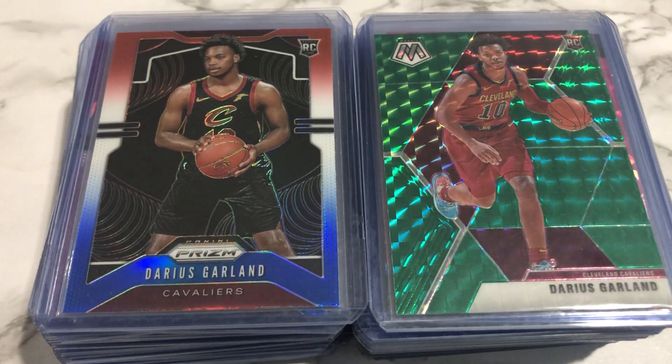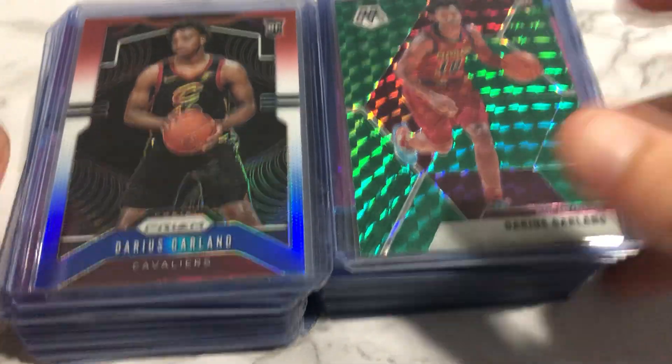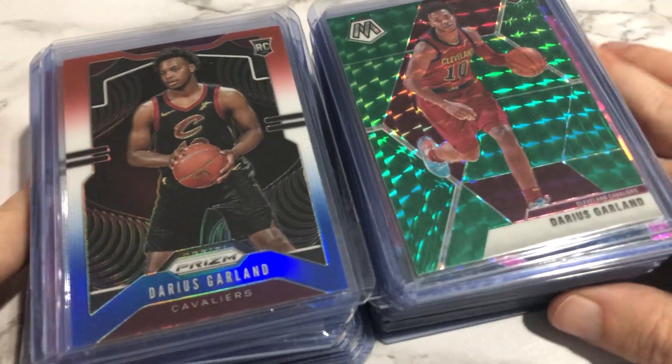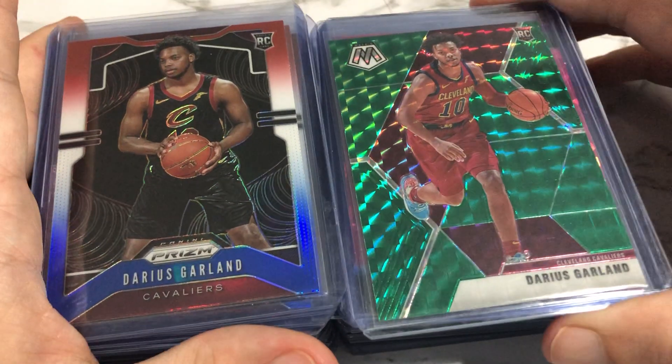Hello everybody, this is Glorious P back in a new video today. Today's going to be a little quicker one, but it's a really cool one. I bought a bunch of cards on Starstock — Starstock B's — and I pulled them out of Starstock. These are all B's, and I wanted to show y'all just what constitutes a Starstock B.